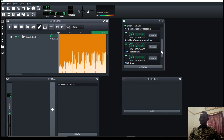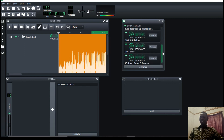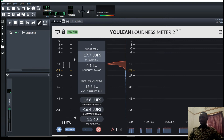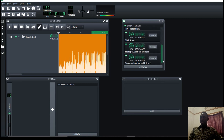At this point where I've got my mastering chain set up, the last thing I always do is to add a limiter. Our main goal is to achieve negative 14 LUFS and around negative 2 decibels true peak. These are some of the mastering techniques that you can use on your song.